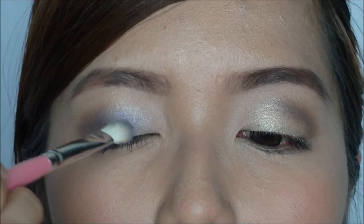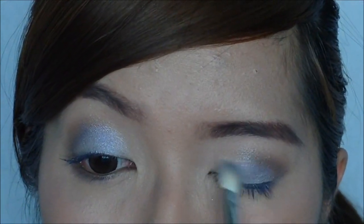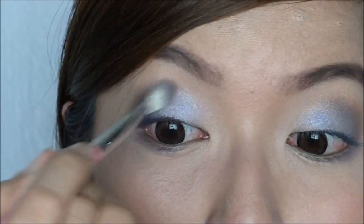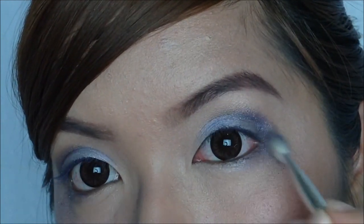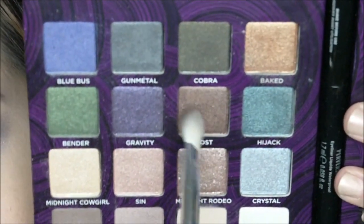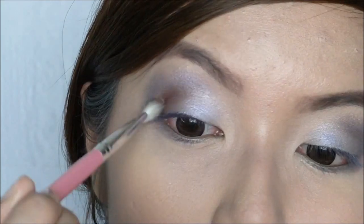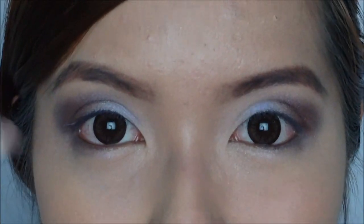Now let me transform this look into a nighttime look. Take Blue Bust and add it on the center lids. Take Gravity and add it on the outer V, then blend out the harsh edges. Now take Gloss to further darken the crease area, and sweep Gloss down to the lower lash line as well.